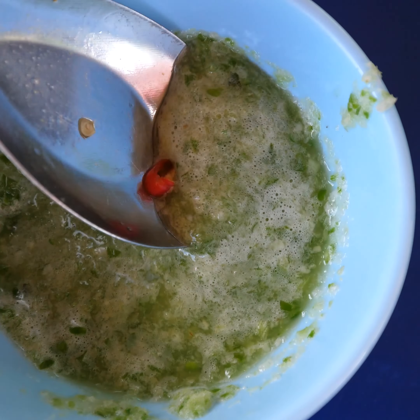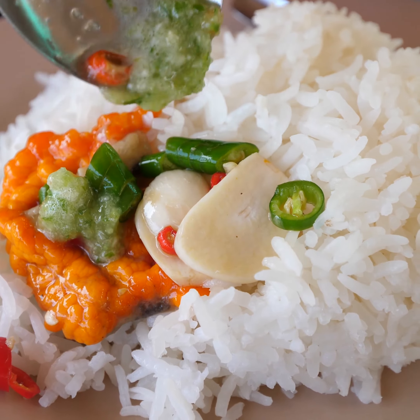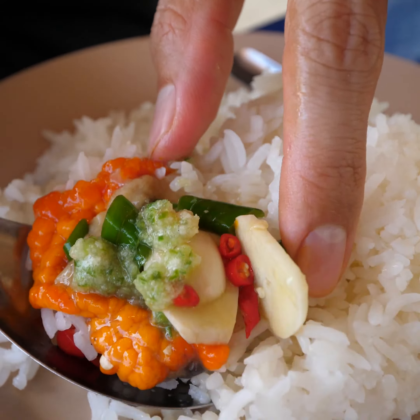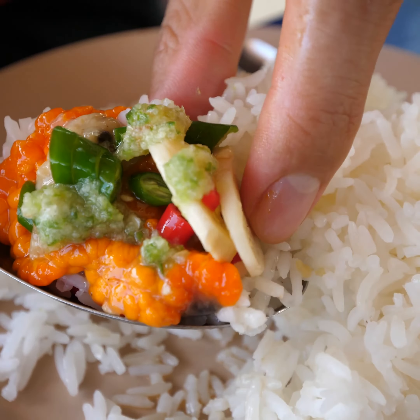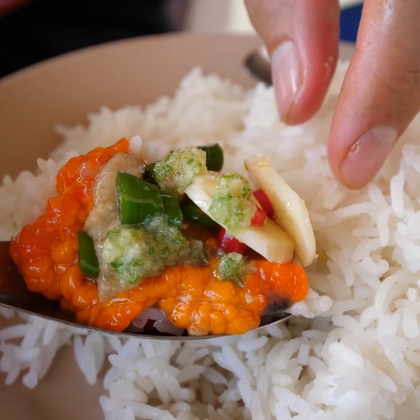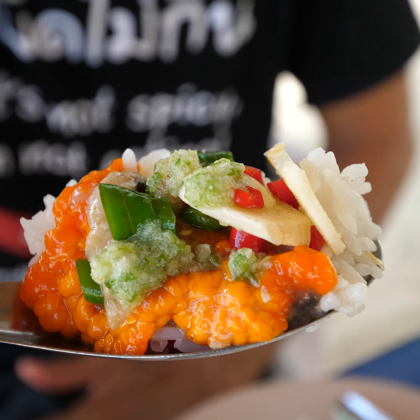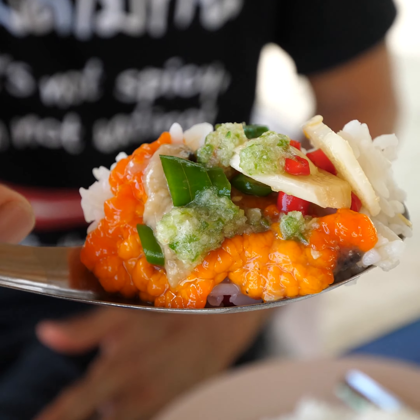And to bump up the flavor even more, a little bit of the seafood sauce. Now the biggest challenge is to get everything on one bite and balance it on your spoon with hot rice. And that's the perfect bite. And did I mention the crab is raw? It's just pickled and raw. And this is the perfect bite.